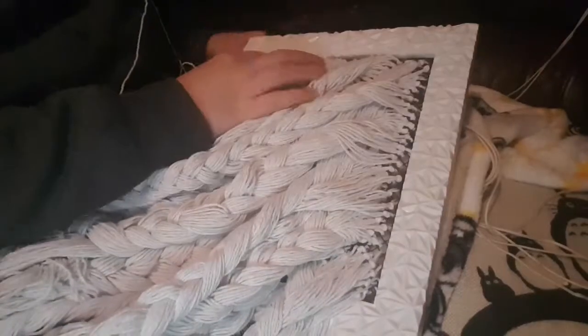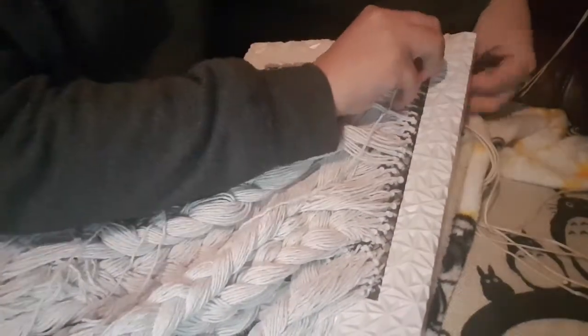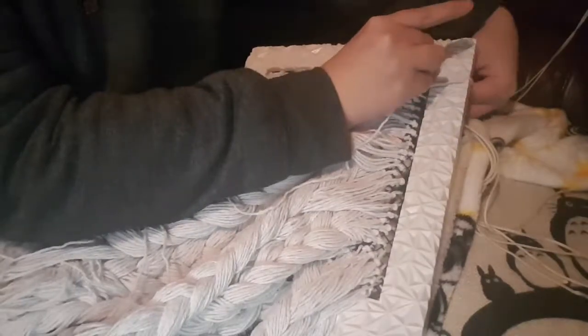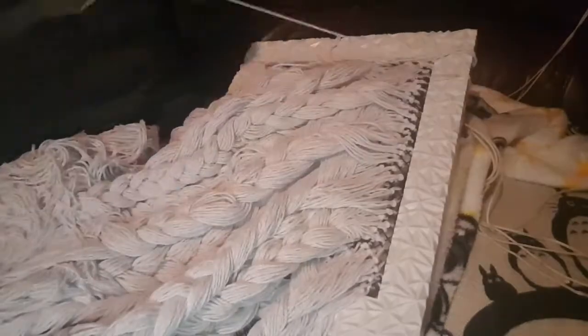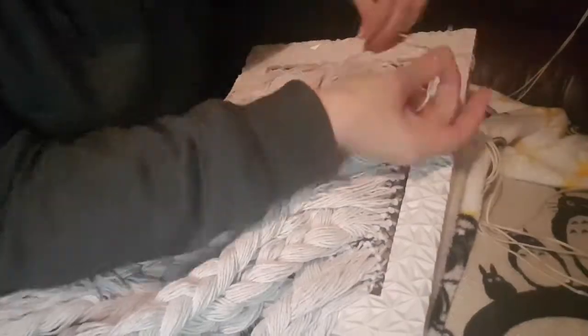I'm doing this in a diagonal movement, as that's probably the easiest way to do it without using too much thread. That's my frame full now — it took me about 16 balls of string, but you can get them three for a pound in the pound shop, so it's not too bad. Now I'm just reinforcing my knitting to my frame by wrapping some string around it.